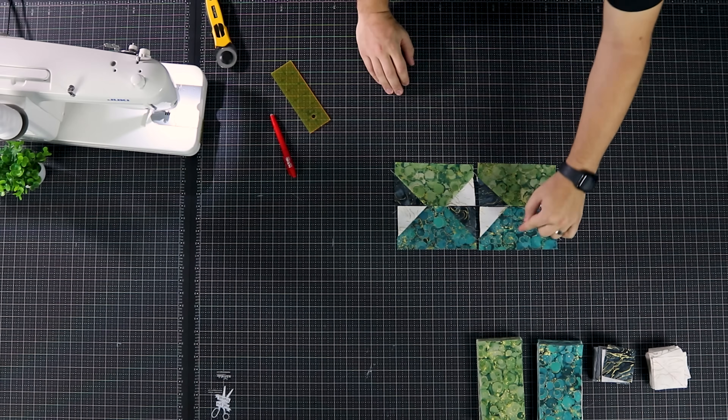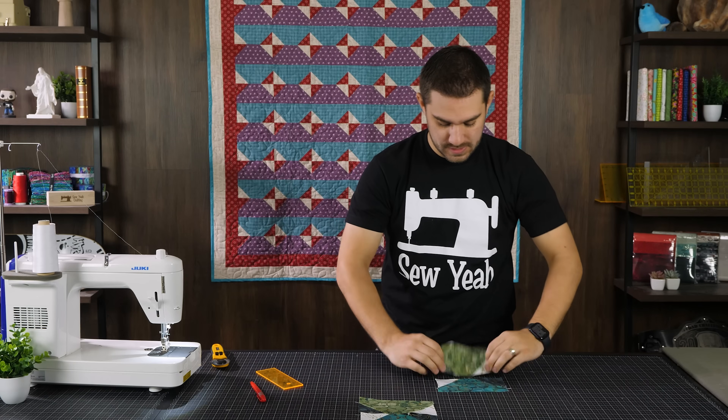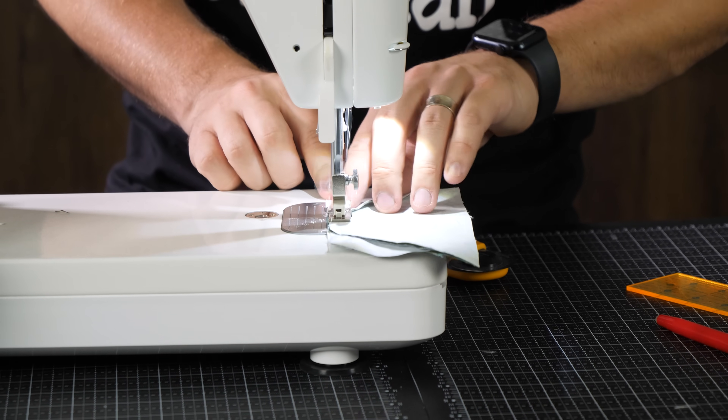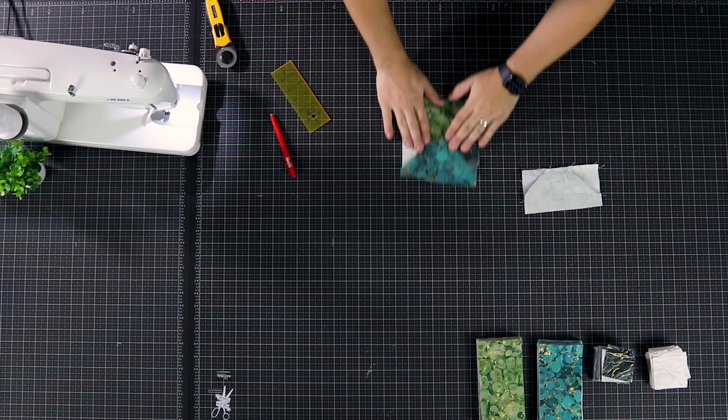At this point I'm going to sew this piece to this piece, and this piece to this piece, which will give us the finished block that we're looking for.